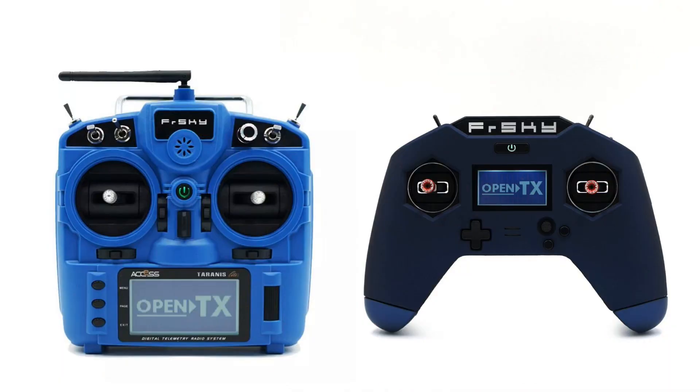Hey, what's up guys? Jack from Half Chrome. Today I want to talk to you about some of the curious decisions that I think FrSky is making, specifically with their X9 Lite and X Lite Pro.